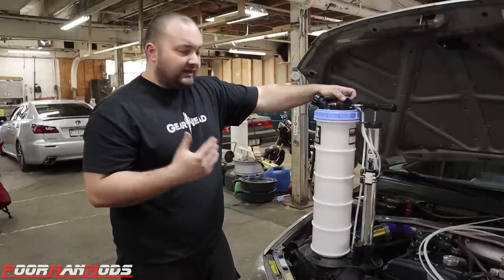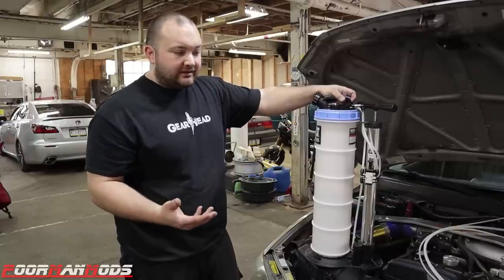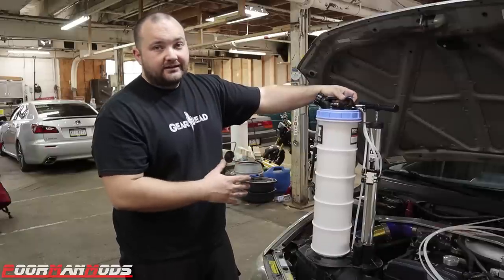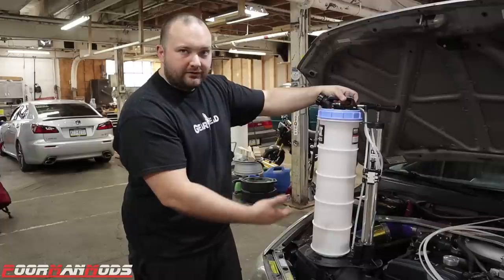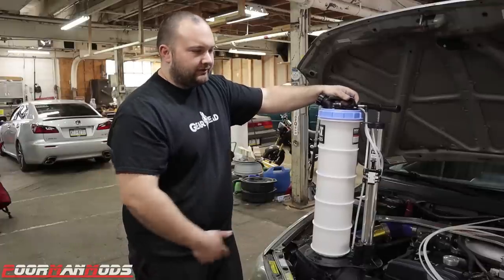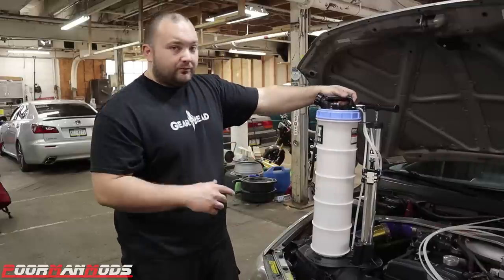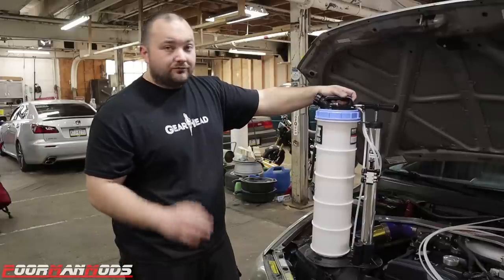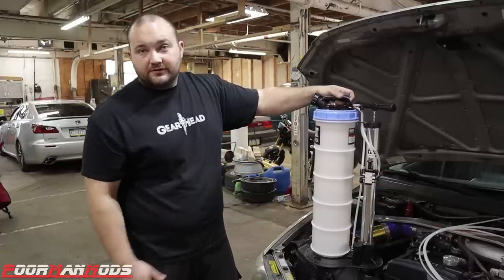The biggest problem with this is it's either going to eat up a lot of time or you're going to need multiple of these. If you use this for any kind of fluid and don't clean it between uses or stick to just one fluid, you're going to have contamination. For example, this would be great for extracting and dispensing differential fluid — but then the hose, the reservoir, and the pockets on the bottom are all full of dirty fluid. So you have to clean it if you're worried about it, though it's probably not that big a deal. Then you could put the new fluid in and pump it out.